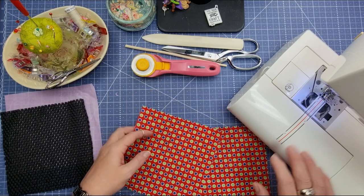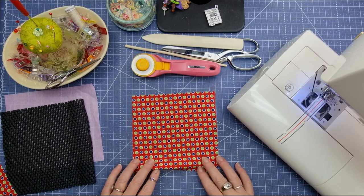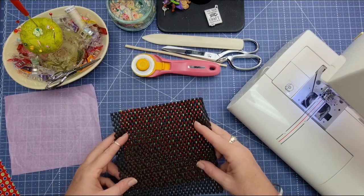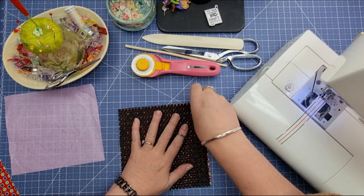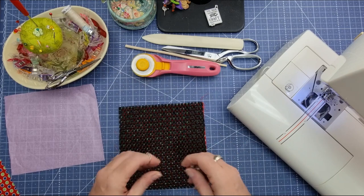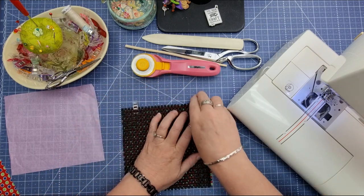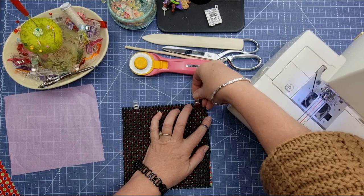All you need to do is take your six and a half inch square and lay this right sides together. I don't think there is a right or wrong side on this one but basically you're just going to lay that down on the right side of the fabric. Get some wonder clips. It doesn't matter if your little piece is a little bit bigger — you can always trim that off — but you want to get it as close as you can to lining up with the edge of the fabric.